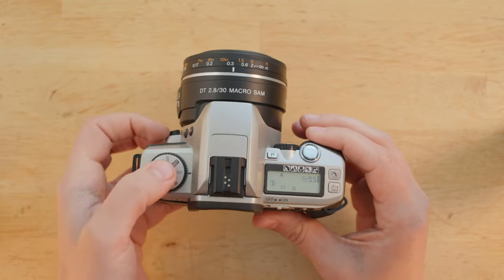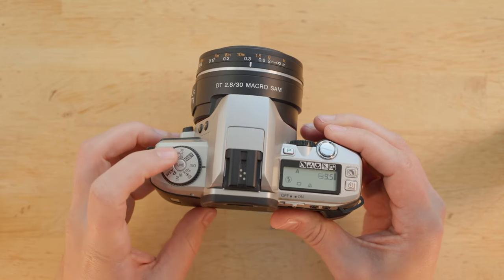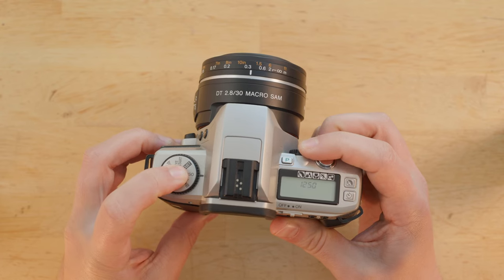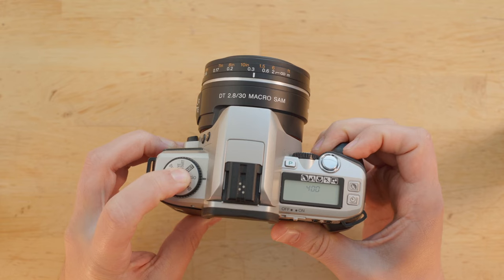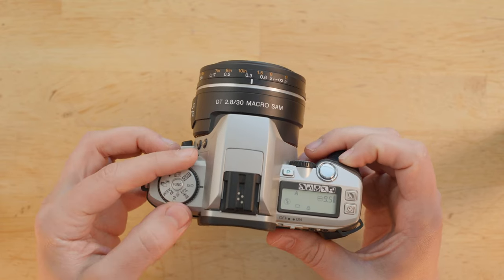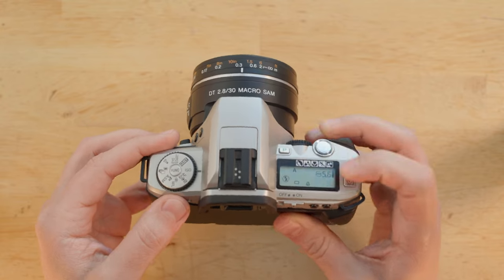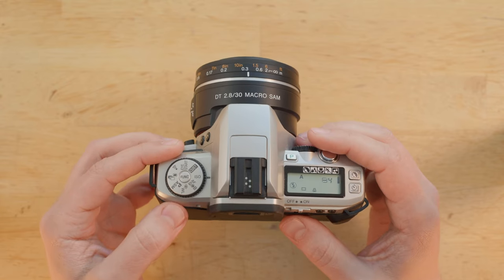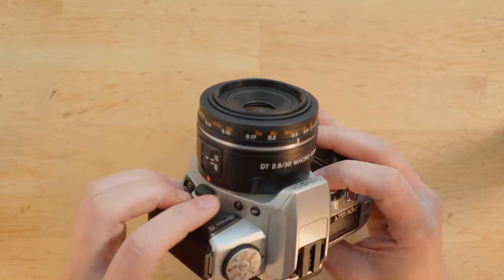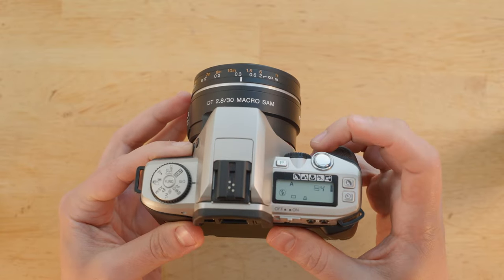The way you use these controls: let's say you want to change your ISO — select ISO on the dial, press down the function button in the middle, then use the control wheel to change the value. This is how you change from aperture priority to shutter speed mode, from continuous to single autofocus, and so on. In aperture priority mode, the control wheel controls your aperture; in shutter priority it controls shutter speed. In manual mode, the wheel controls shutter speed, and you press and hold the exposure compensation button to use the wheel as your aperture control.